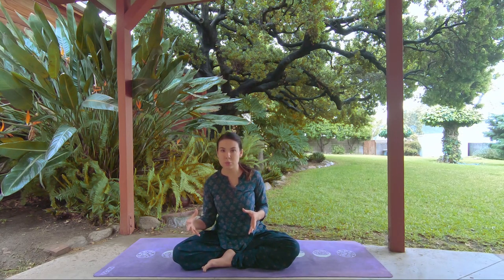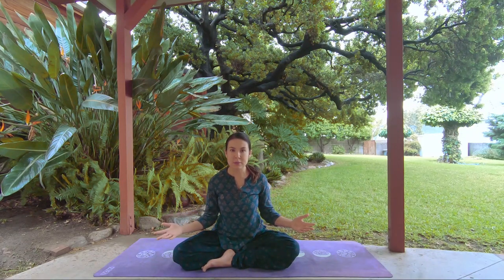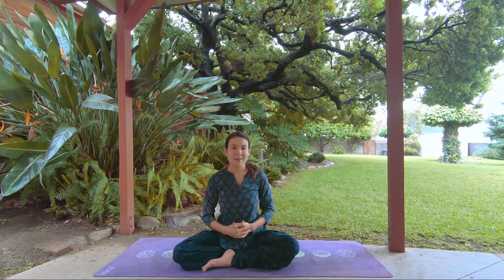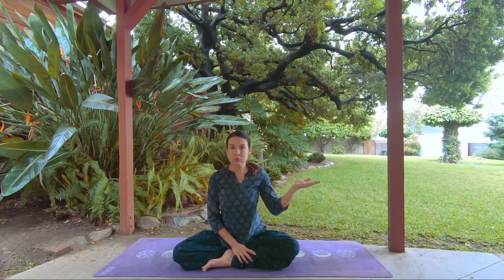I recently opened my online yoga school, and I held off for a long time because my view on large yoga portals with thousands of videos is that they're not necessarily beneficial. If you're moving into home practice and don't know what system to follow, you go to one of these portals and just pick something here and there. With so many options it gets really confusing, and you end up basically wasting as much time as you would just going to the yoga studio.